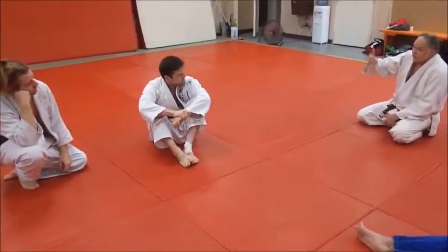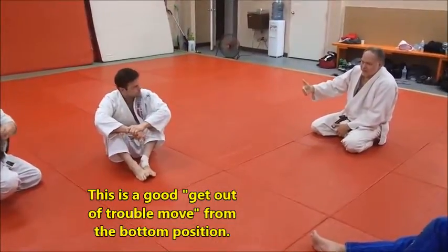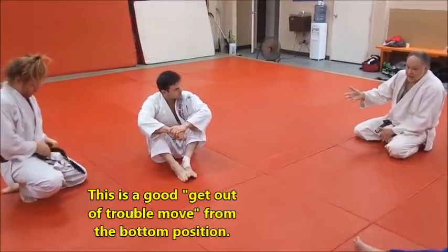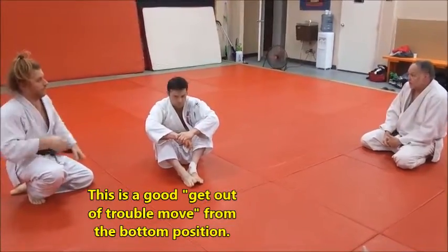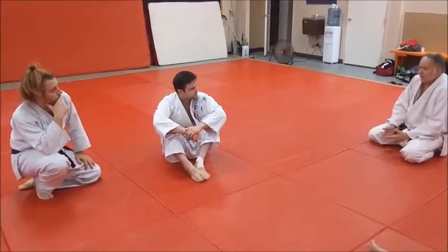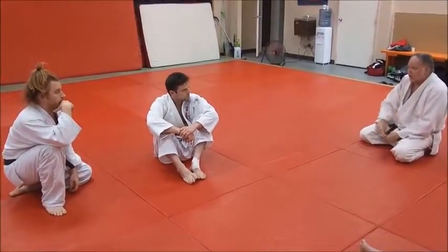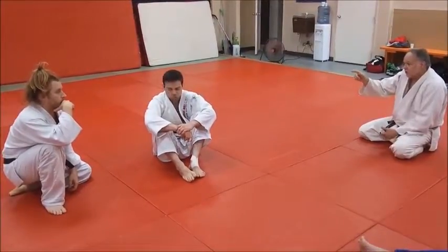Being the bottom guy is tough. You've just got to get out of trouble first — it's a get-out-of-trouble move — and then turn it into a controlling situation. You can go on to a bent arm lock and work your offense from there. You can finish with it.